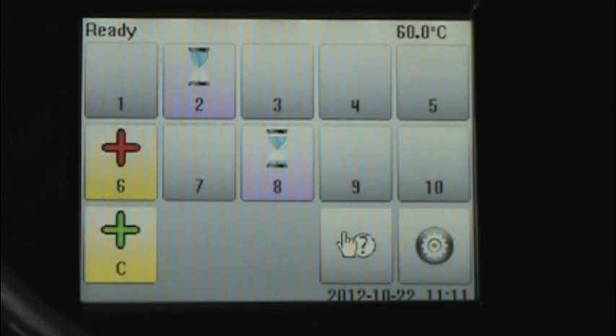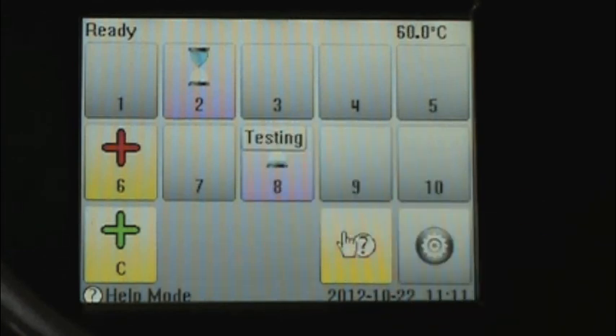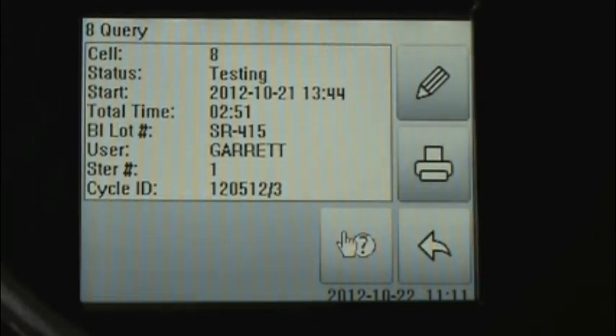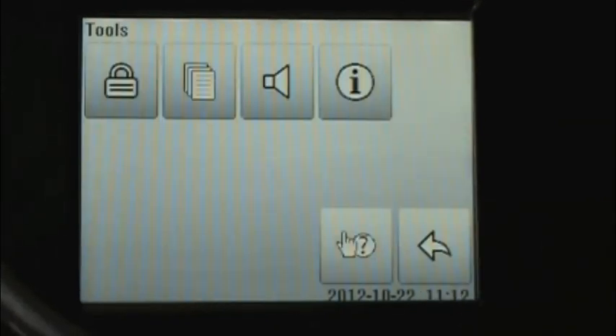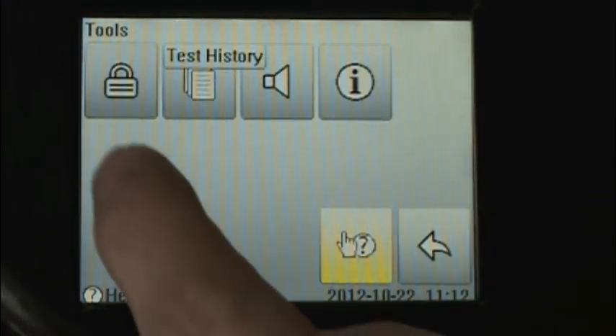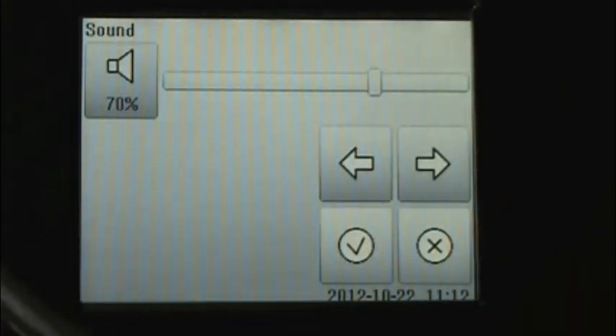The question mark icon is our help mode. Once pressed, we see that we are in help mode. Press any button and it gives you a brief description of what you're looking at — in this case, testing. If you press it a second time, it will actually take you to that screen. Here we see a status update on the biological indicator in cell number eight. Additionally, if we go to the settings menu and activate help mode, touch any icon for a description of what that icon represents. If you touch twice in succession, it will take you to that actual screen.